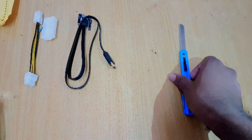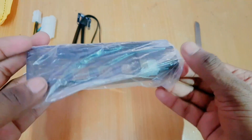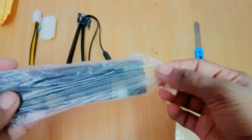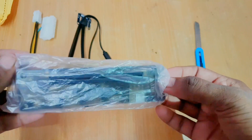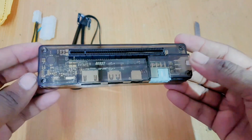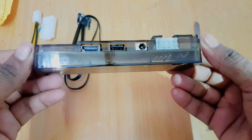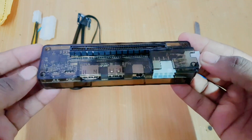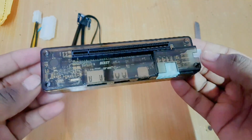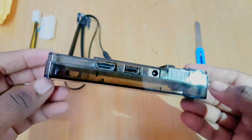Getting back to this adapter, let me remove this cover so we can see it clearly. Initially it looks really shiny. On the top we are going to install our graphics card, and on the front we have a few ports. All around it looks really shiny and new.